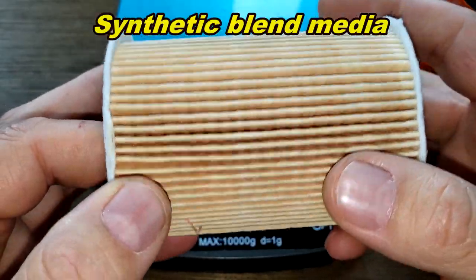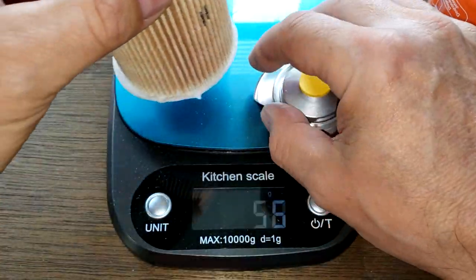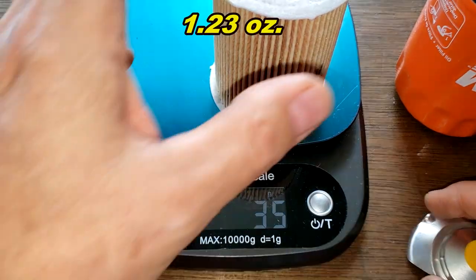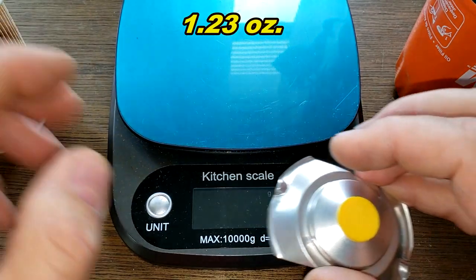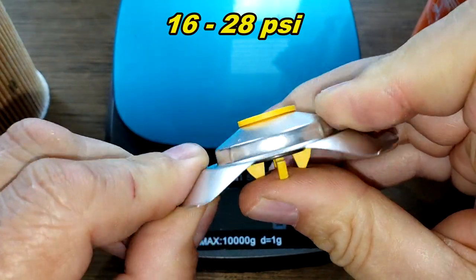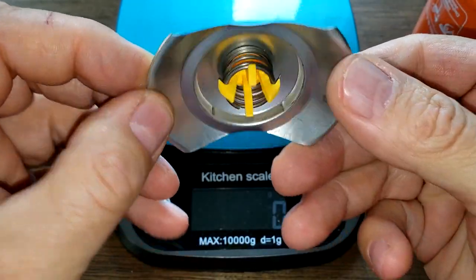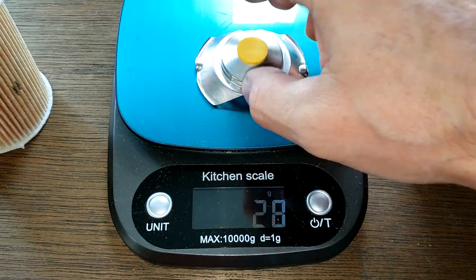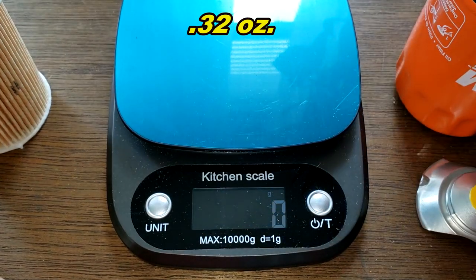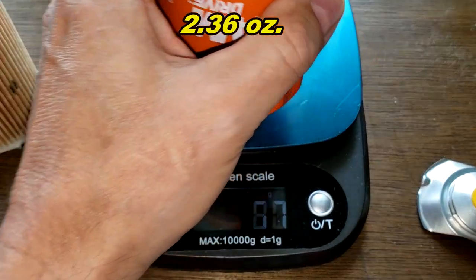It's a synthetic blend media. The filter element weighs 35 grams. The bypass valve has a setting of 16 to 28 PSI, it's fairly large, and it weighs 9 grams. The can weighs 67 grams. Let's get some measurements.